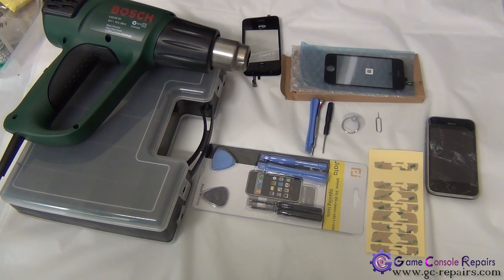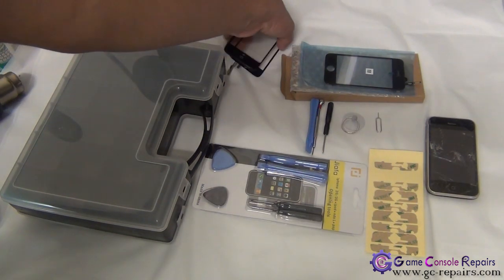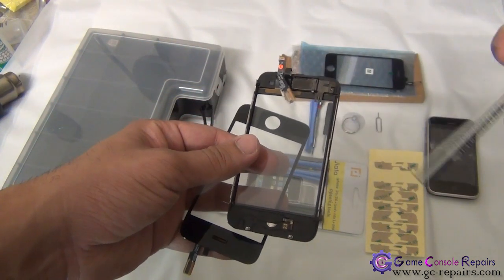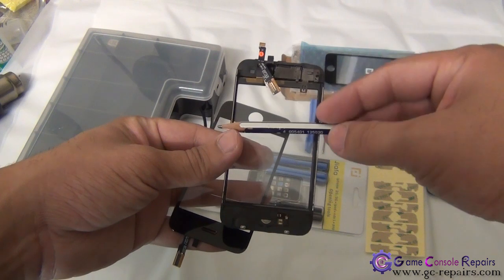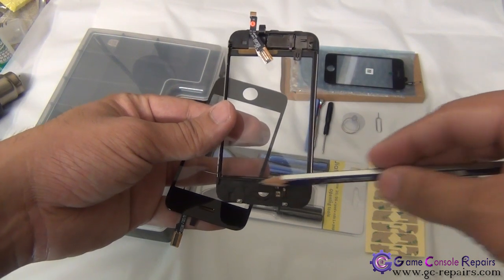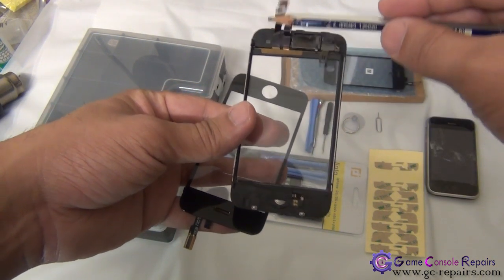The heat gun temperature should be set between 100 to 150 degrees. It is required to separate the touch panel from the bezel frame. Apply heat along the two sides, but please ensure not to apply heat of more than 150 degrees for more than seven to ten seconds, as there are flex cables and speakers that can easily be damaged.